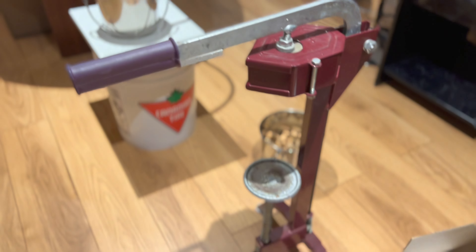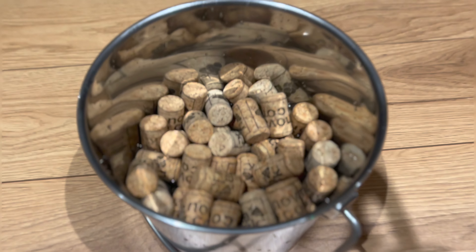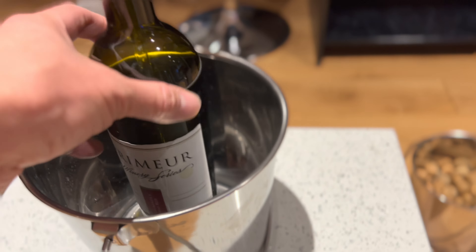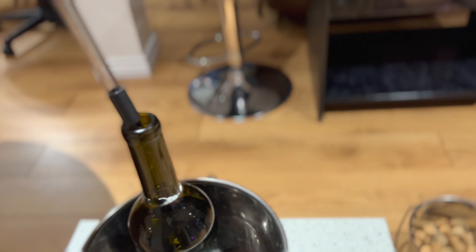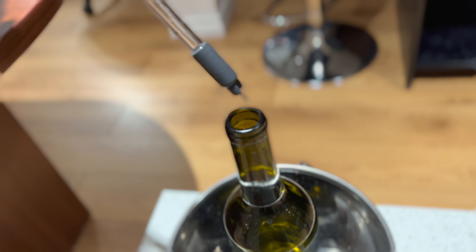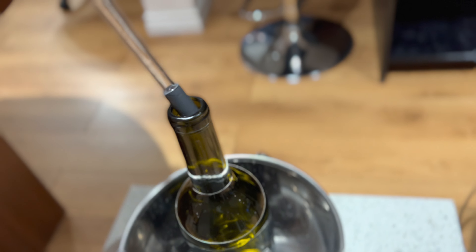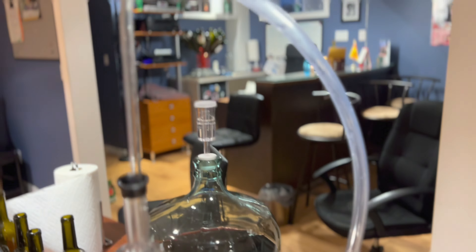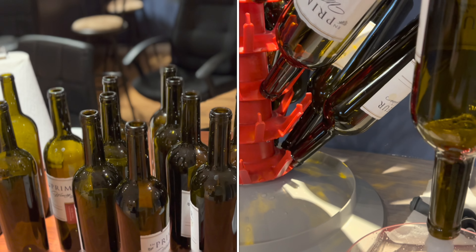What I need for today is this bottle corking tool and some organic corks, this stainless steel bucket to hold a bottle, and this bottle filler — I believe it's a 3/8 bottle filler. It's got a little stop at the tip to stop the wine from flowing. And with this 3/8 hose and 3/8 auto siphon, and some empty bottles as you've seen in my cleaning video.